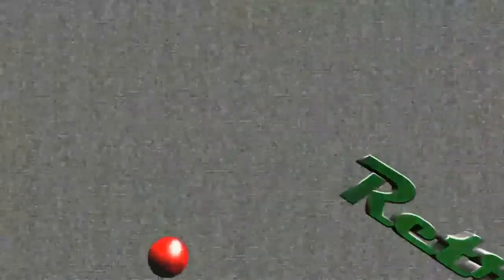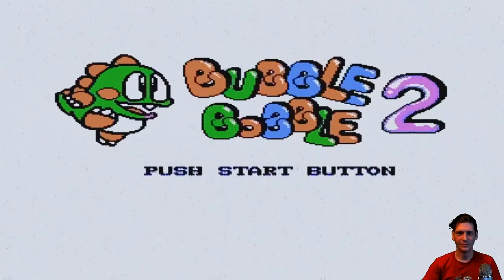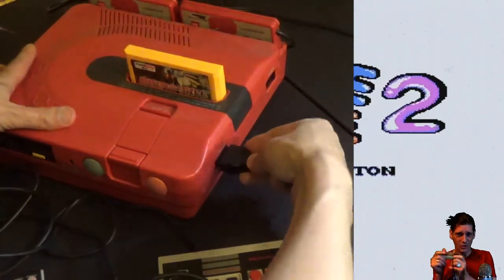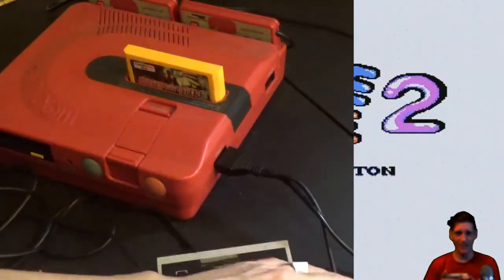Let's play a couple games. I'm totally not recording this on a different day because I accidentally deleted this segment — not at all. Got my original NES controller plugged into my Sharp Famicom Twin via the cable.